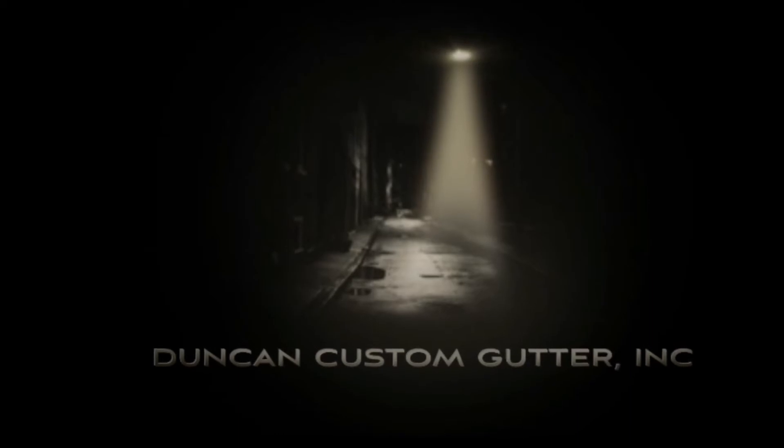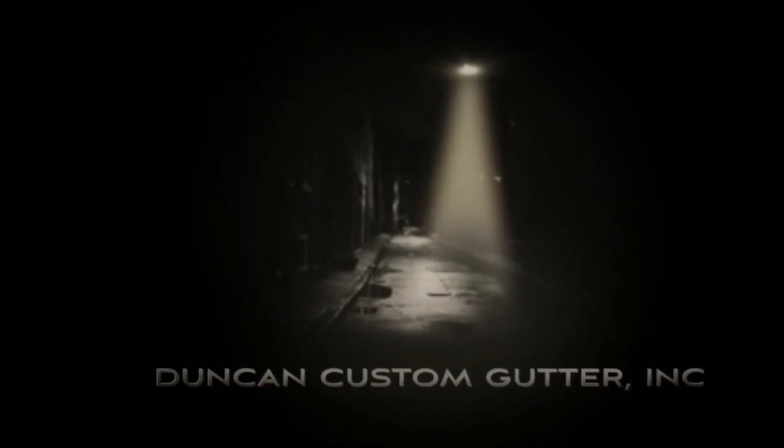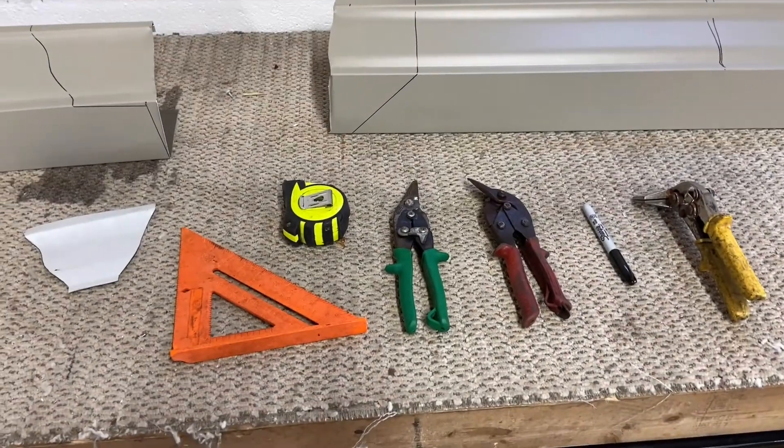Welcome to another how-to series presented by Duncan Custom Gutter. These are your tools to get this going.